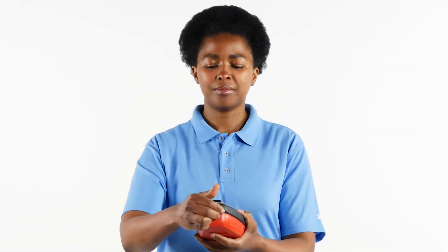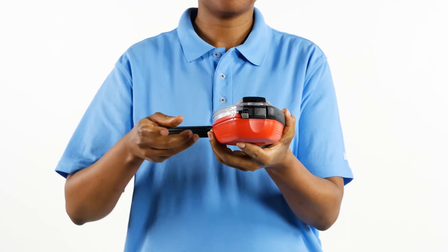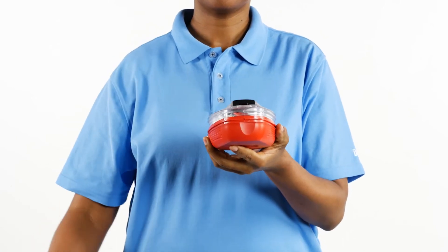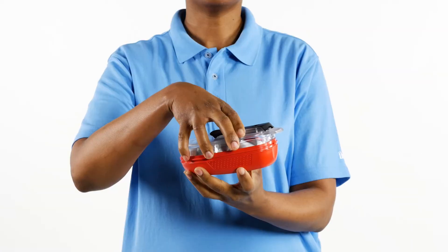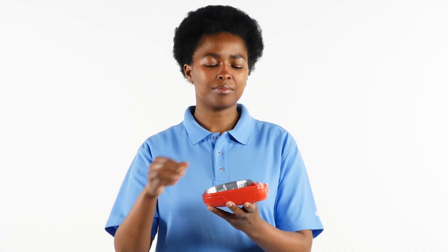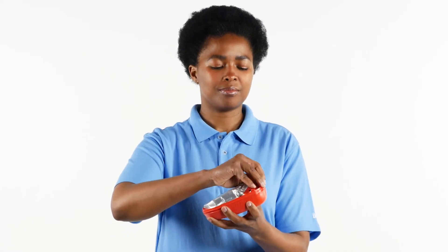Holding the device in one hand, use the other hand to grasp the yellow opening tab and pull, thereby breaking the sealing tag and opening the black sealing band. Completely remove the sealing band. Open the case by removing the transparent cover and remove the foil bag.